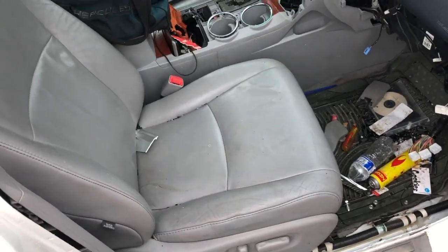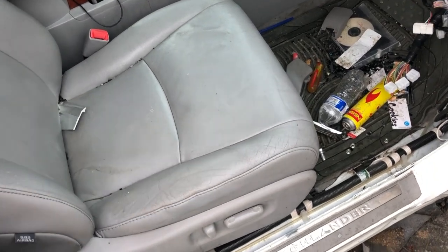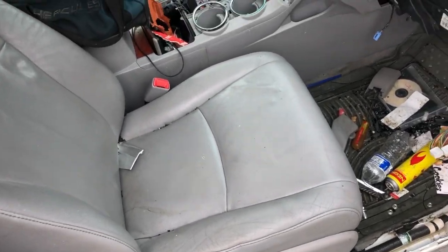Hey guys, I got a 2010 Toyota Highlander Limited with the JBL stereo system. I'm going to show you where the factory amp is.